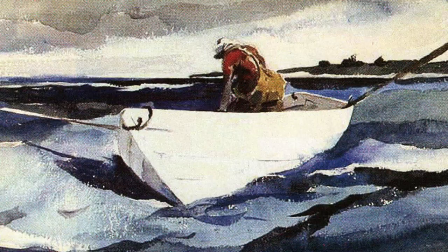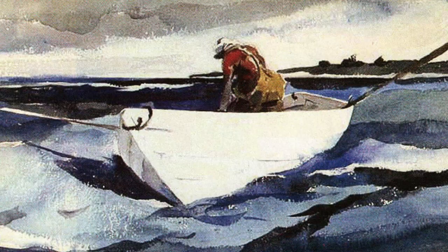In Andrew Wyeth's watercolor, The Lobsterman, he generates the white rowboat and buoy by painting the dark blue ocean that surrounds it. Negative painting is a concept we often take for granted. But once we're aware of how it works, it can make a huge difference in how we watercolor. With these images in mind, let's begin.